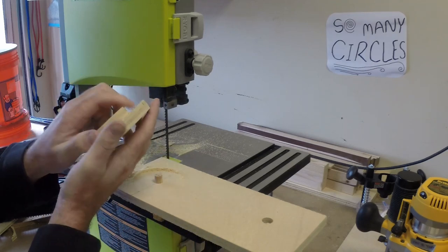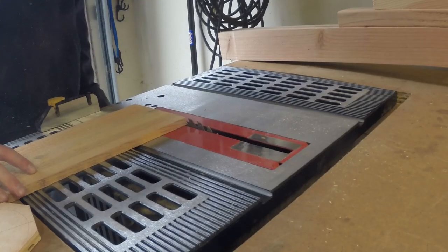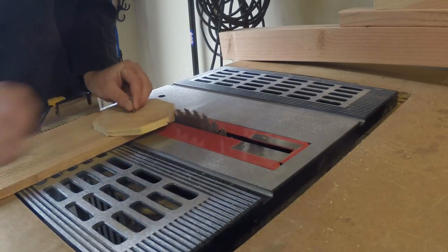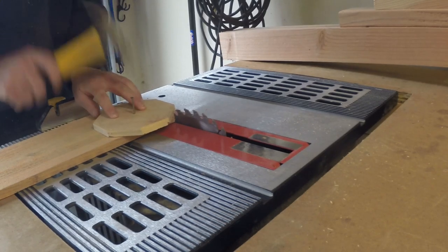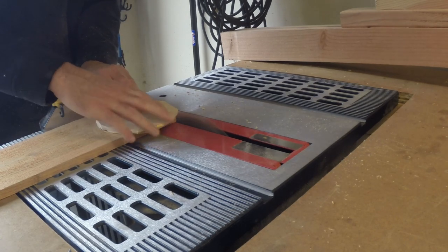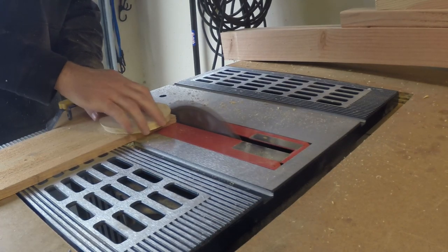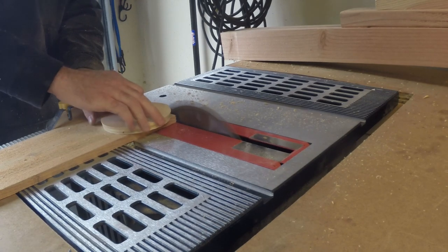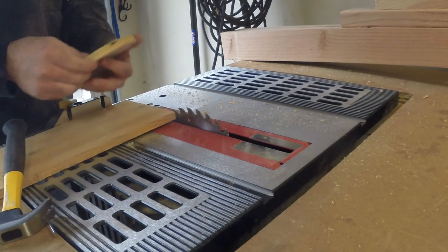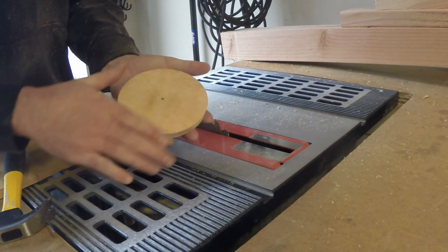Cutting a circle on the table saw is actually not a whole lot different from using your bandsaw, router, or other tools — you just line up a board to your blade and drive a screw or nail into the center of your workpiece. You could also use the no-hole bandsaw-style jig I showed earlier. For my cheap table saw I had to cut in a few passes and slowly raise the blade each time I passed over the workpiece until I got the circle and the shape I wanted. And that's cutting a circle on the table saw.